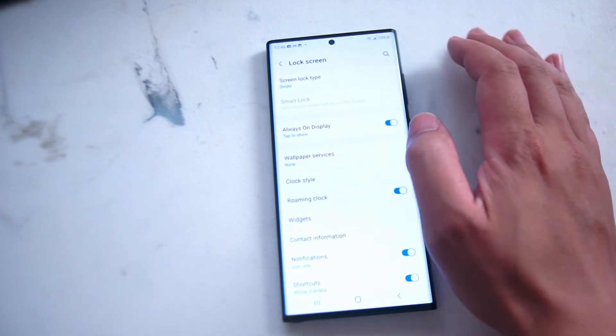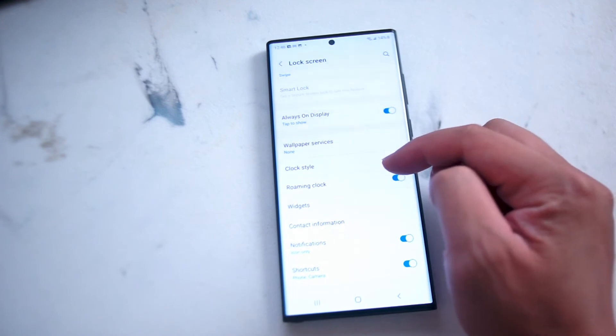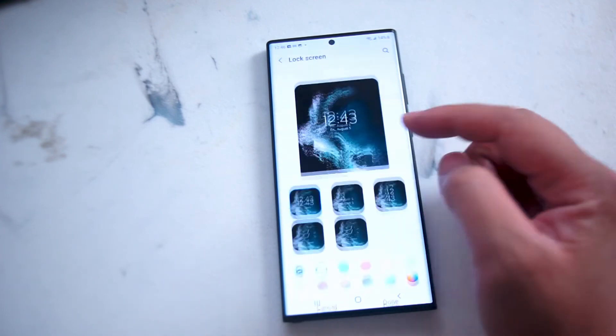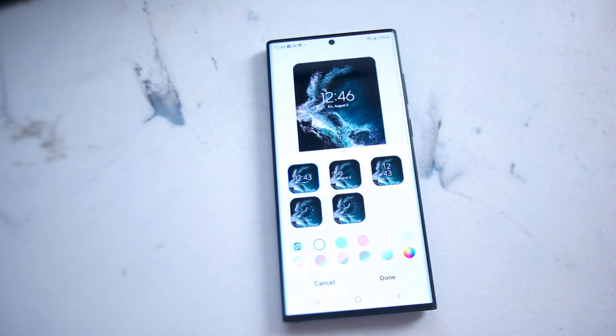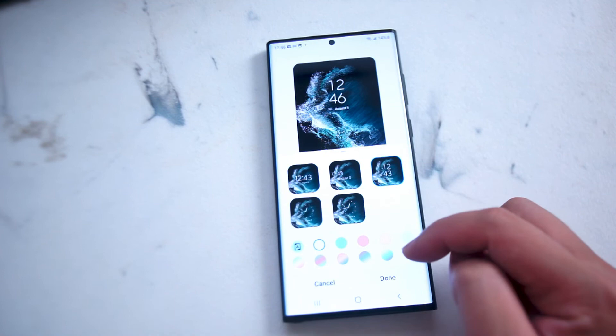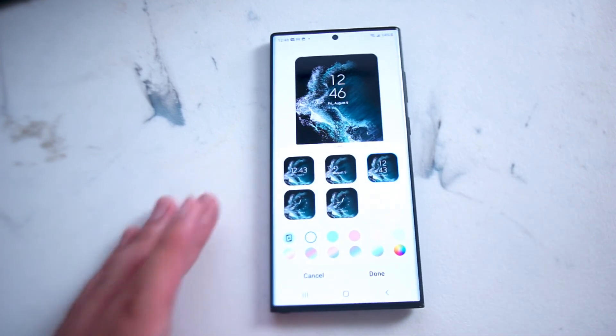Hit Lock Screen and scroll down until you see a setting called Clock Style — this is right under Wallpaper Services and Roaming Clock. If you hit Clock Style you'll be greeted with a variety of different clock styles including a circular clock, and you can also change the colorways as well. Once you find something you like, hit Done and your lock screen will now be in that style.